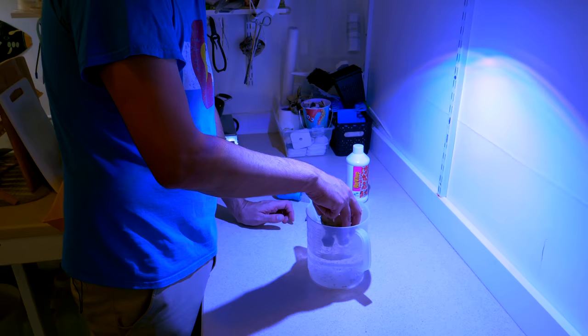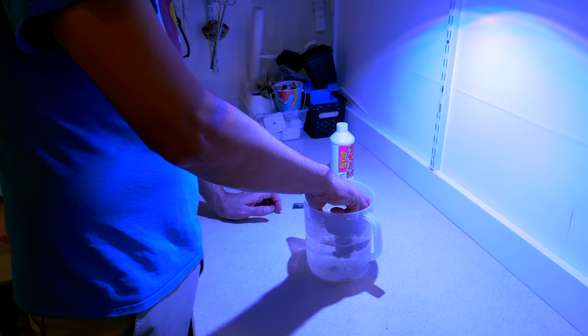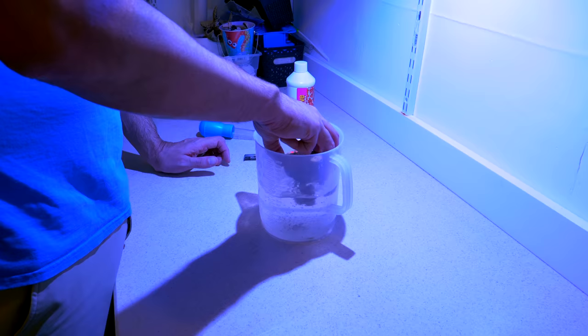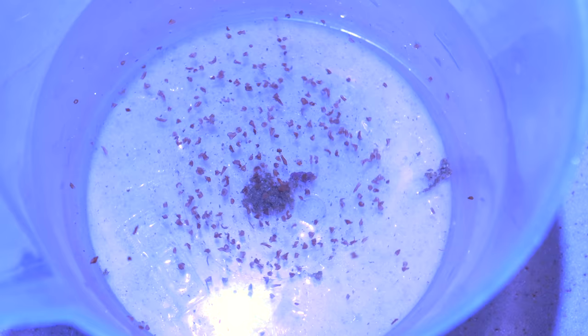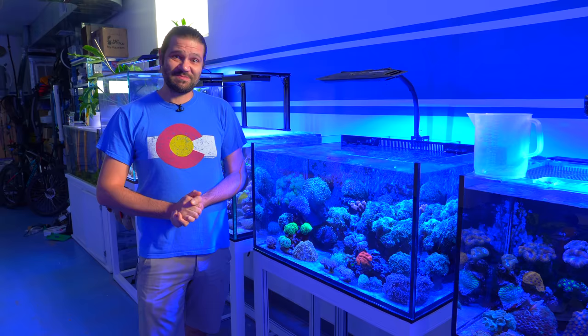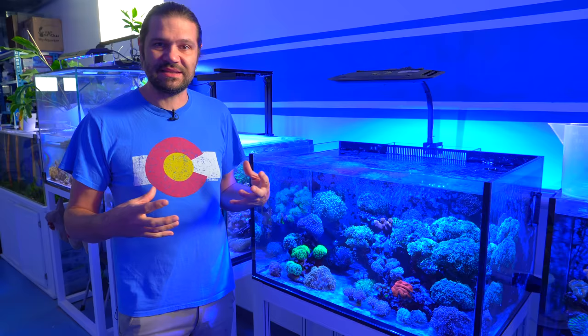Just to kind of wrap it up, give it a nice little swish in there — be gentle, especially if the tentacles are still out. This guy was already opening up really large, so I wonder if he's going to open up even bigger once I put him back without all those pesky flatworms. I really was not expecting as many flatworms on that coral. It's astounding how many can be on there and it still opens up almost completely fully. This is something I have to do periodically with some colonies — we did it with this frog spawn hybrid about a year and a half ago because it had started to pull in and show irritation, but we haven't done it since.